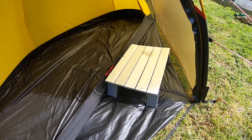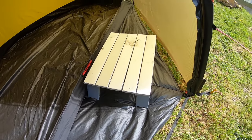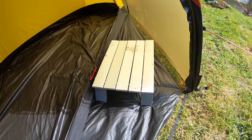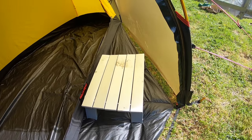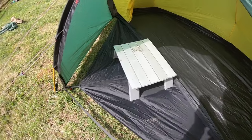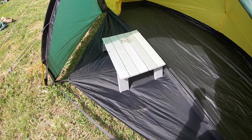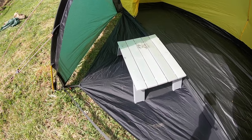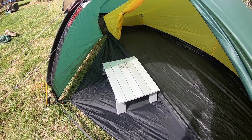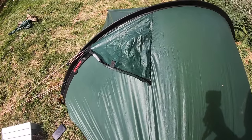Just as a point of reference, here's one of these lightweight camper tables — they're all roughly the same size and quite popular. I'll position it in the Sulu vestibule so you can see how much space it takes up — it takes up quite a large amount of the vestibule space. In the Acto's vestibule with the same table, you can see there's quite a considerable amount of spare room compared to the Sulu.